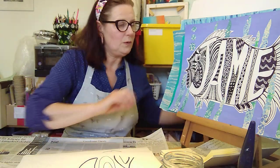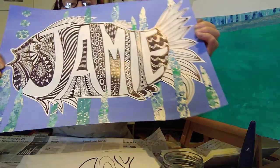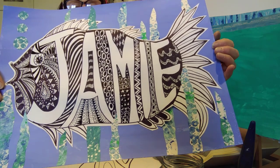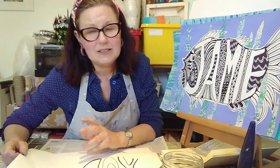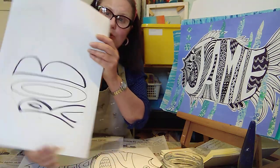So what are we doing this week? We're going to be creating our own fish in black and white based on our names. To begin with, you need to take a piece of cartridge paper and I would suggest you look at a range of different types of fish, different shapes, and think about the shape of fish that you want to draw.